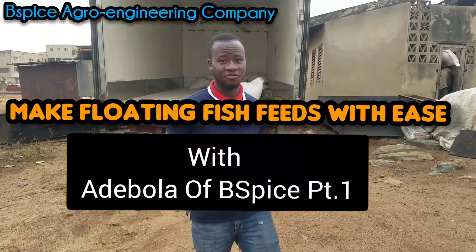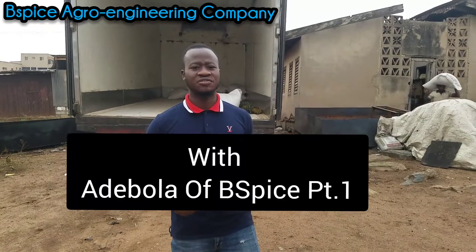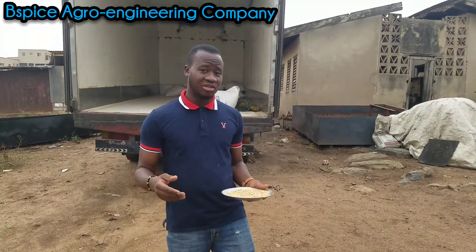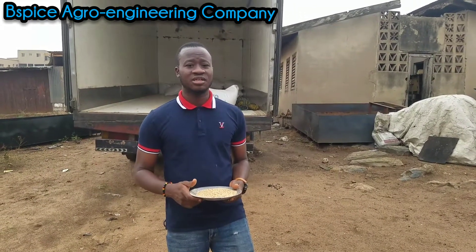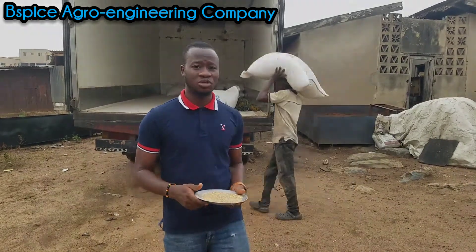Hello everyone, my name is Adebola Aguato, and I'm here to introduce you to different fish feed ingredients. I'll be telling you about different fish ingredients and how well you can include them in your fish feed production.